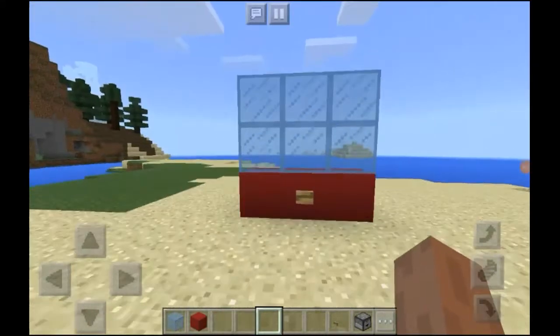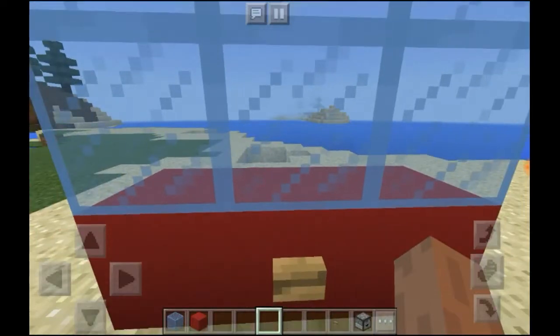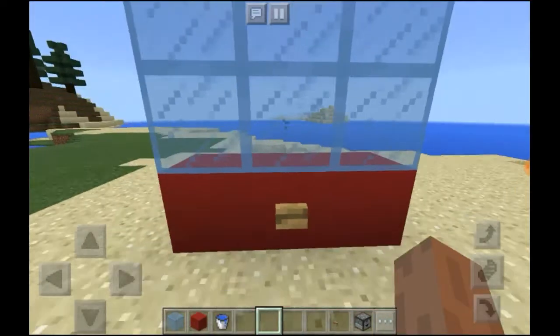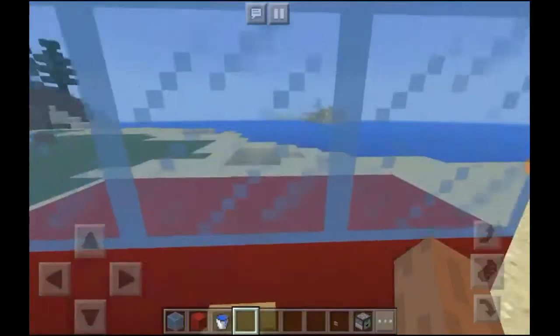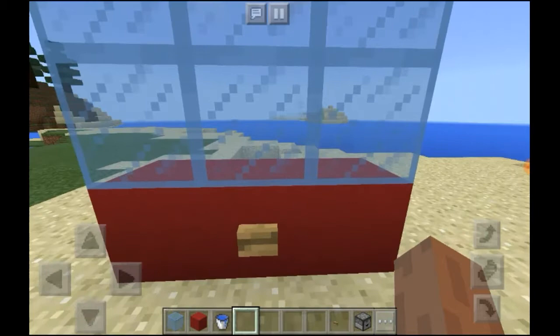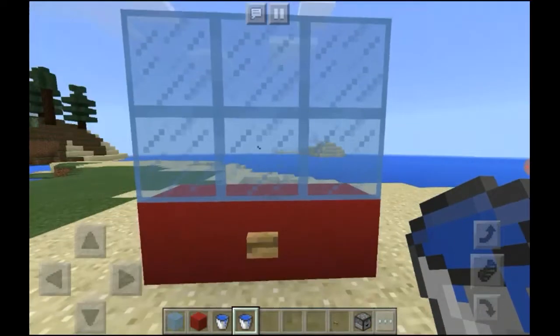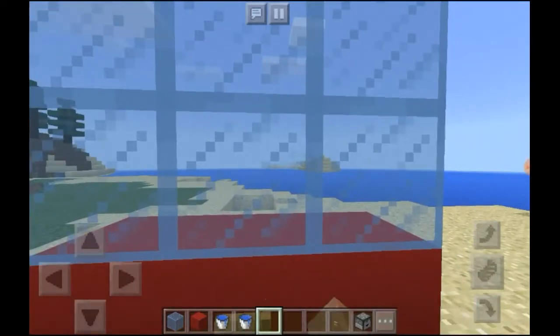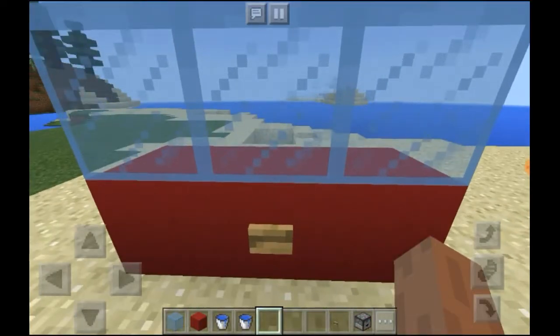What's up guys, this is Uptim Gaming. In my new video, this is a water dispenser — let's try it. We've got a water bucket now, this is the second try. Let's see — you can put as many water buckets in it as you want.